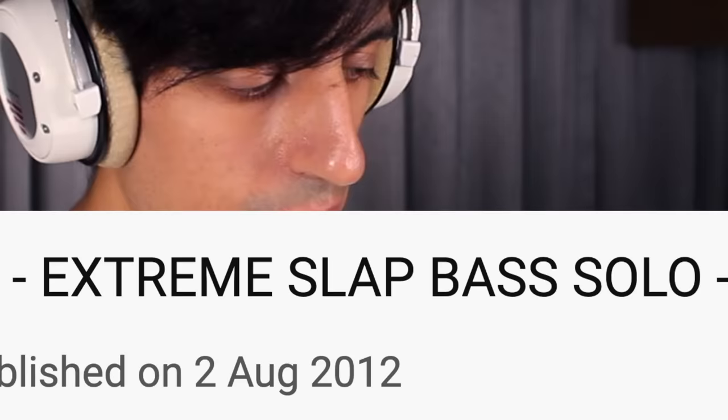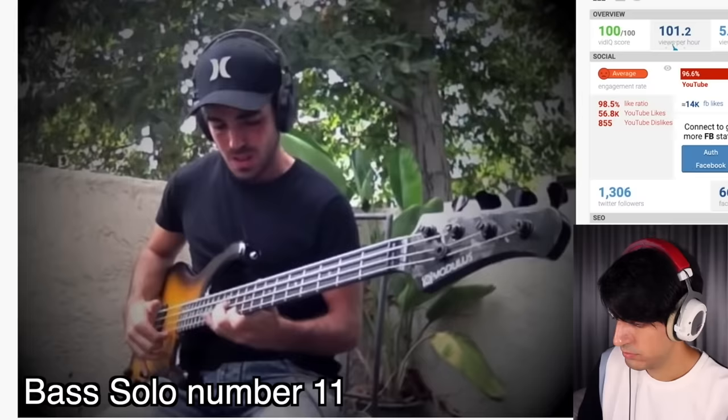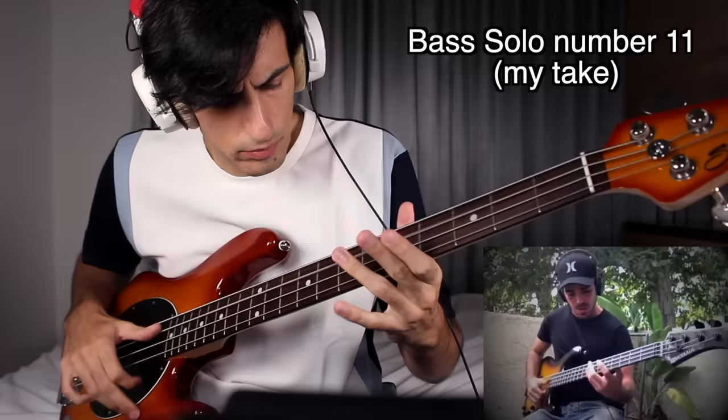What the f*** is going on here? I really wanted to learn this bass solo. Every time I try to watch this video, I get a stroke and I have to go to the hospital. Very bad editing. Extreme slap bass solo. Nice. Easy. Next.